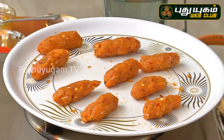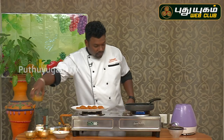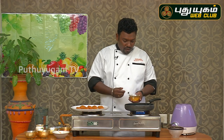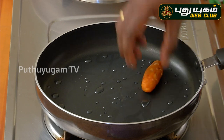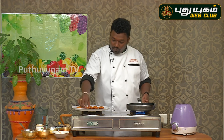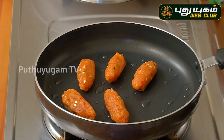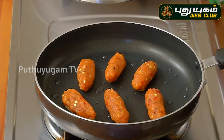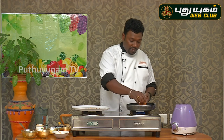We are going to cook the chicken. Put a little oil on the nonstick pan. We use the oil as well as the protein in the chicken. We use the flame to reduce the flame.